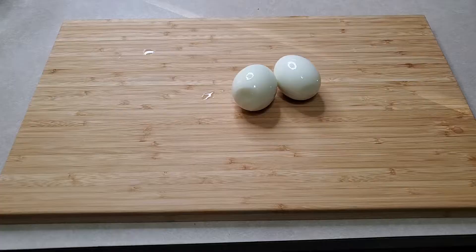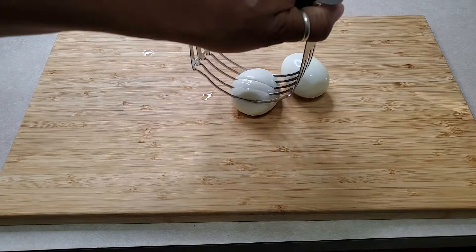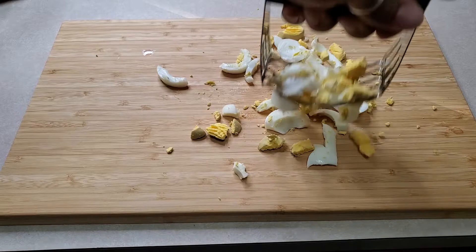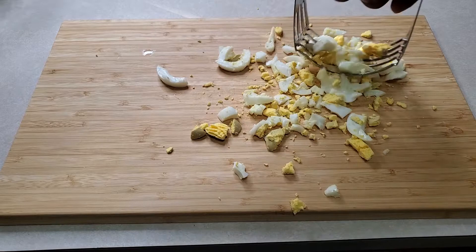Alright, so basically you're just going to take it and go into it like this. It is that simple. And the thing about this is I like this way much better because literally in seconds you'll have chopped eggs for egg salad. I'm trying to do it one hand and I'm getting the eggs everywhere, but literally look how I've chopped this egg.